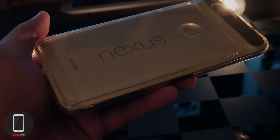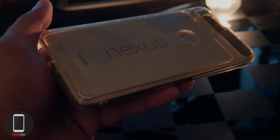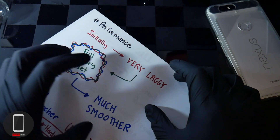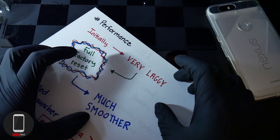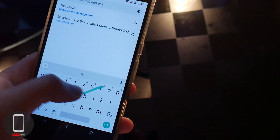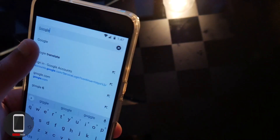First off, the performance. Initially when I first booted it on, I noticed it was very laggy. I really didn't have much apps installed on this device, and it didn't make much sense, so I did what everyone else probably would have done — a full factory reset. Once I was able to do that, I did notice that the performance was much smoother.